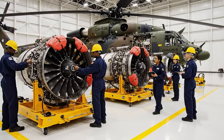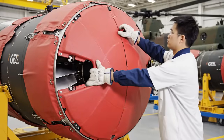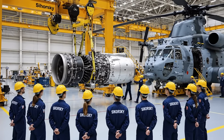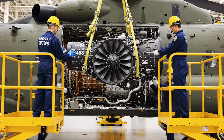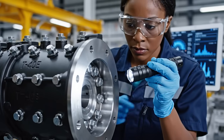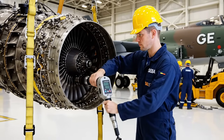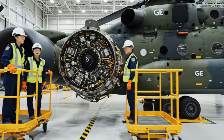Verify all tie-downs removed. Confirmed. Engine one is clear. Proceed with the lift sequence. Clear on the left. Roger that. Watch the clearance on the hub. Check the alignment pin on your side, Ken. It's clear. Bring it down another half inch. Roger that. Holding steady. Check the torque on the starboard coupling right here. Looks good. I'll log it.